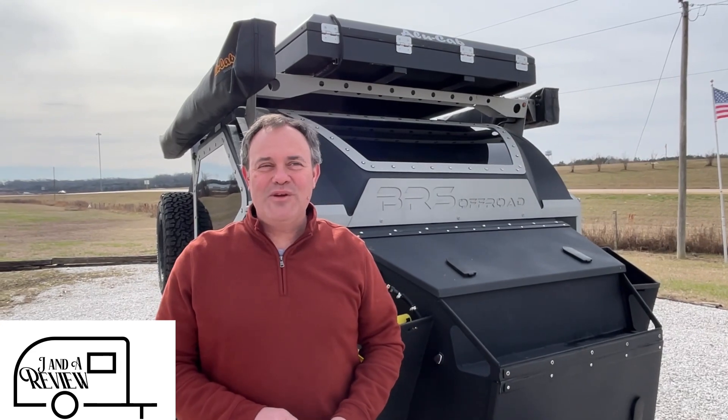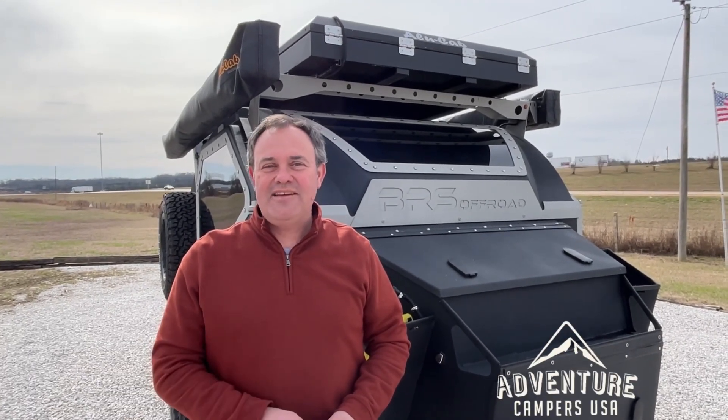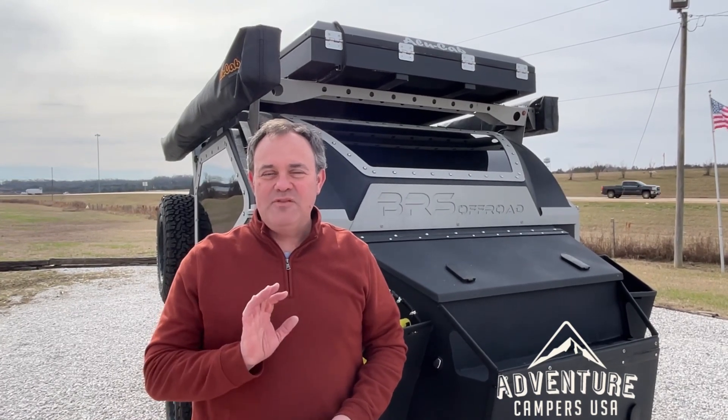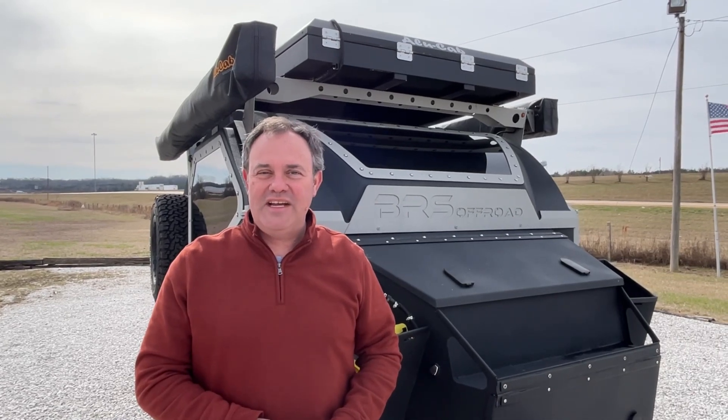Hey everybody, JNA Review, and today we are at Venture Camper USA, just outside Tupelo, Mississippi. If you just found our channel, go ahead and subscribe, follow along with us, and give us that thumbs up if you like our videos.